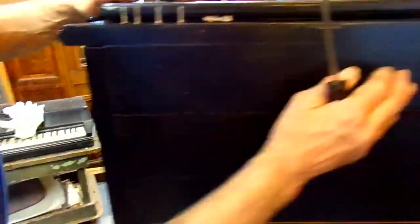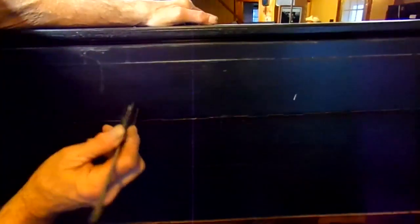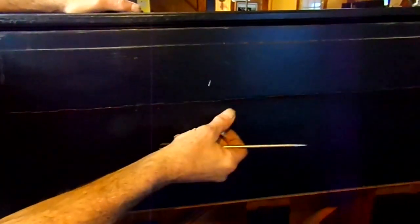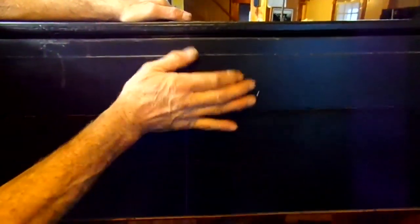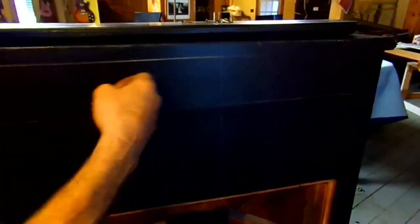We didn't see this before — it seems like it's hollow in here. See this crack running all the way down? Also this section is proud here; it looks like it's been that way a long time. See how it's flush here and sticking out here? It's hollow in there but solid here. I think it came unglued from inside.